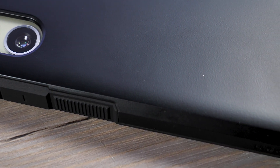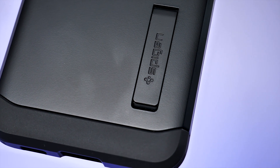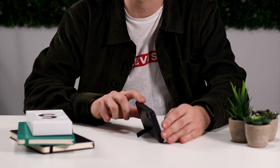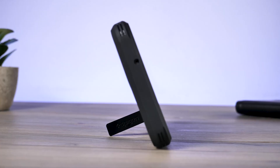Moving to the back of the case, you will notice a fold-out stand. This is ideal, as you can make the most of that big screen on trains or planes by sitting back and watching some films or YouTube — all without needing to prop up your phone with things from your pocket or bag. In my testing, it holds the phone pretty well, so you can easily skip ads without any problems.